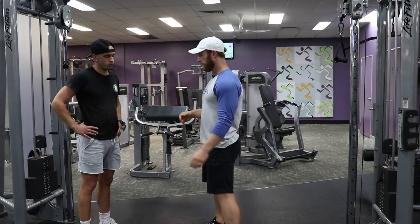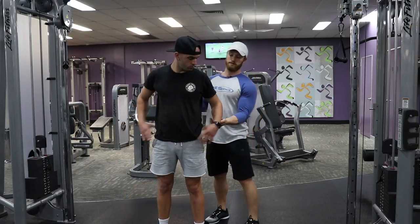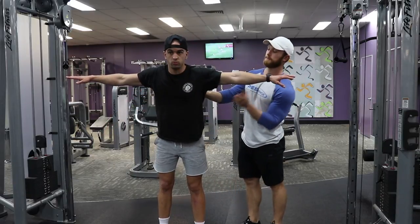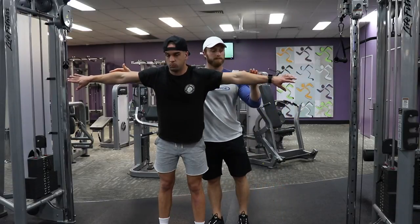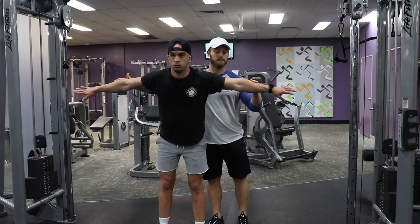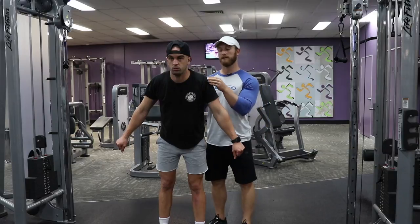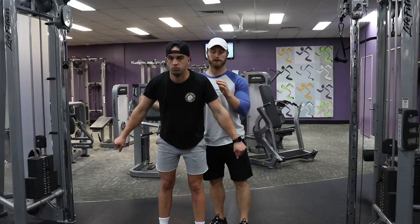So we're going to get Frankie into that position. Frankie puts out his arms, he's going to need to hinge slightly at the hip and slightly rotate his arms. From that position, we're going to have Frankie drop his arms to about there — when you have dumbbells in your hand, this is going to be about the end of your range of motion, because if you go any further down the tension is going to be lost off your side delts.